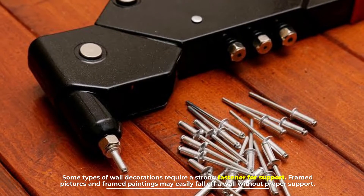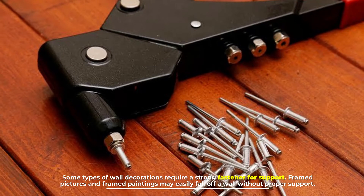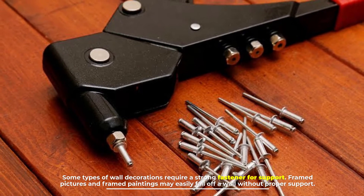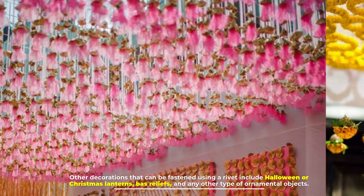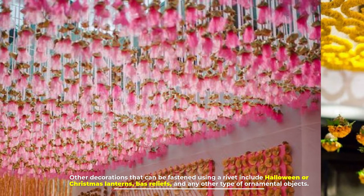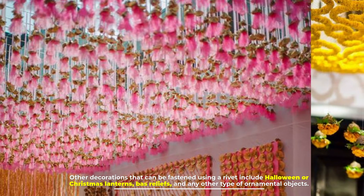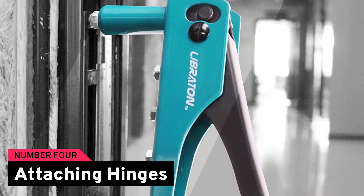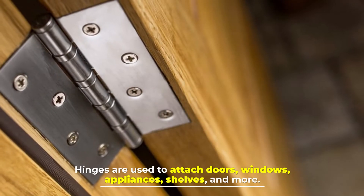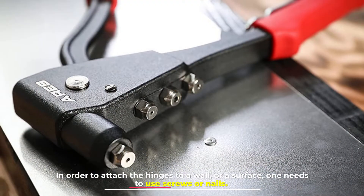Number three: fastening wall or ceiling decorations. Some types of wall decorations require a strong fastener for support. Framed pictures and framed paintings may easily fall off a wall without proper support. Other decorations that can be fastened using a rivet include Halloween or Christmas lanterns, bas-reliefs, and any other type of ornamental objects.